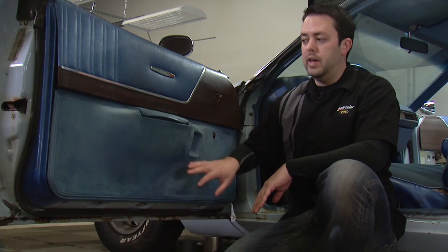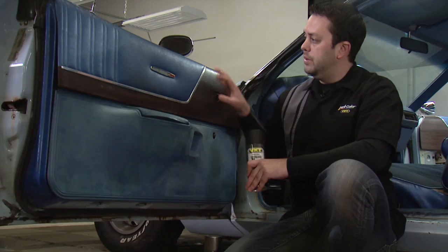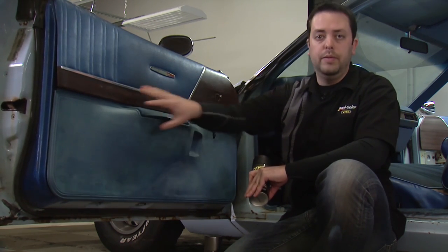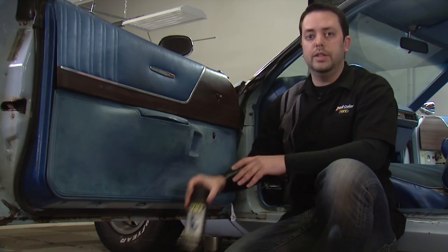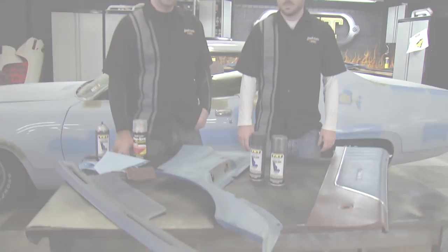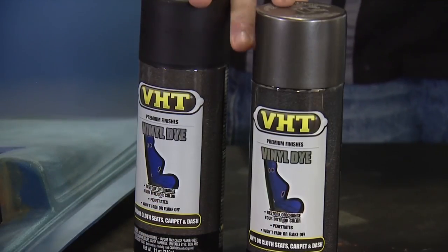Today we're going to be working on restoring the inside of our doors. For this project we'll be using VHT's vinyl dye. We'll use satin black on the area here as well as down here, but for our accent area and to match the dash of our car we'll be using VHT's dark charcoal gray. We've got all of our interior pieces out and we're going to hit those with the VHT vinyl and fabric dye.